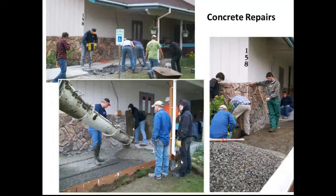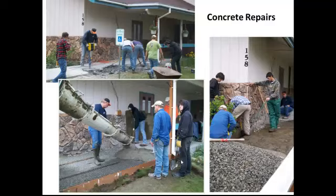The team of mainly high school seniors from Oklahoma backfilled with gravel, as the picture on the right shows, and then had a concrete company come in to do the concrete work. Here you see the team leader along with one of the high school seniors preparing the finished grade, and it sure is nice to have it done.